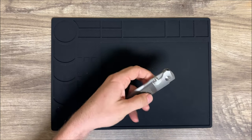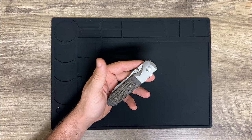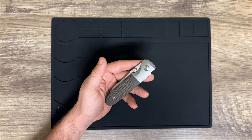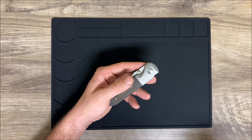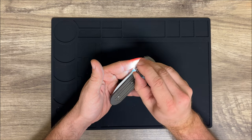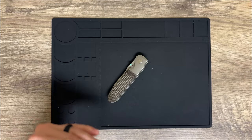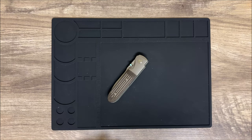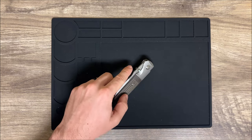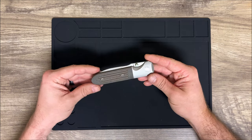One cool thing you're not going to see on every knife: these thumb studs are actually glow studs. Say you take this camping — you can hold a flashlight on the thumb studs for a short duration and they hold a charge and glow for quite a long time. I've charged them up and even when they've faded, once it gets dark you can still clearly see those studs glowing. Just a super cool feature.